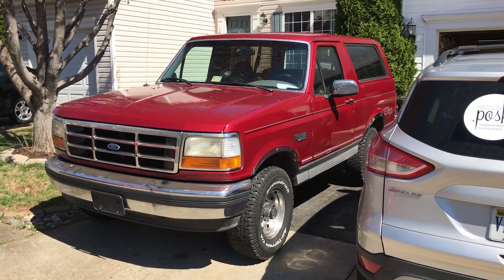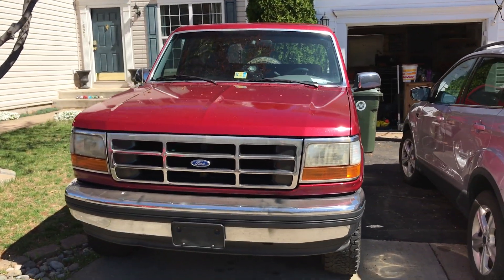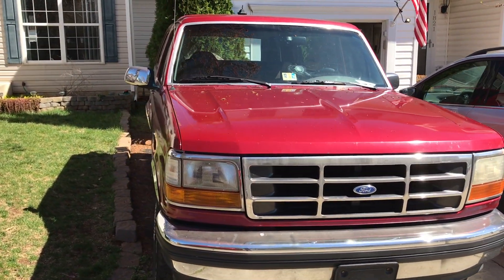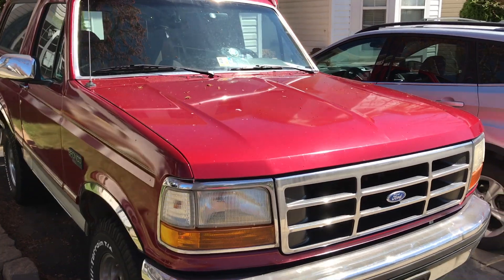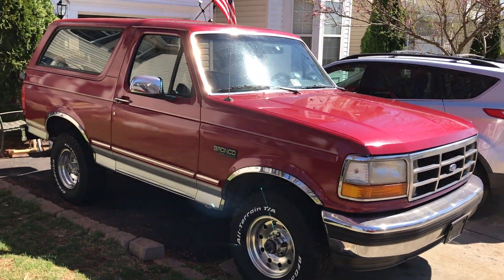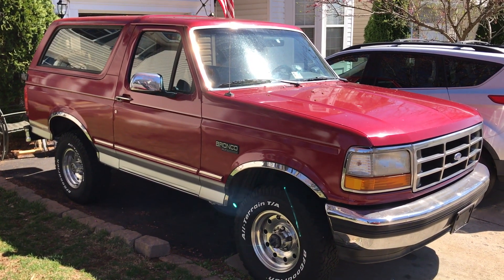Runs pretty good, drives pretty good. I've got a couple problems with it. Passenger side exhaust has a leak. The driver's seat tends to fall back when you accelerate. The column shifter is loose and the brakes are a little squishy.